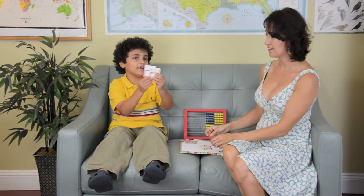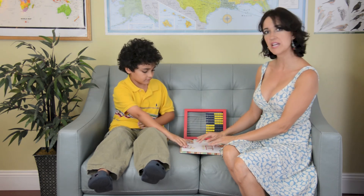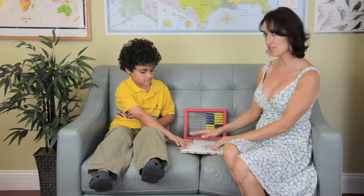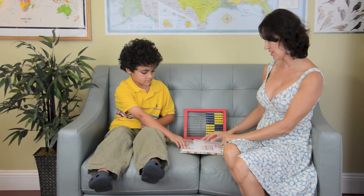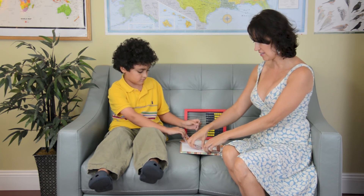So I got a 9 and a 6, and he got an 8 and a 1. The person who gets the highest score gets all the cards on the table. So I got 15 and he got 9, so I get them.